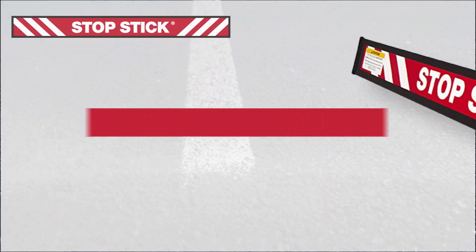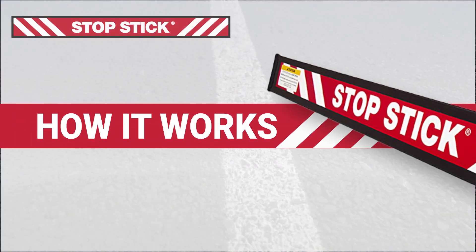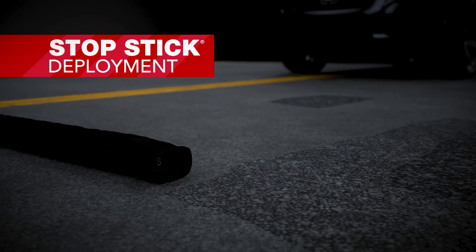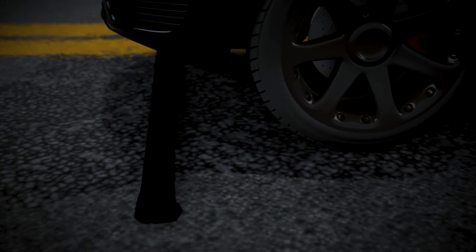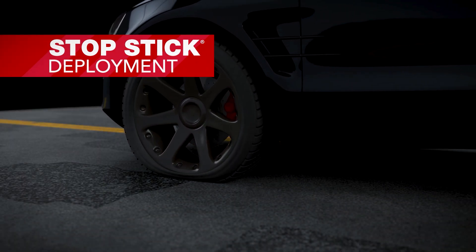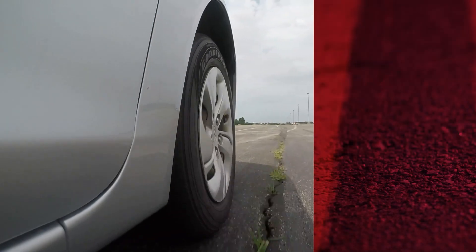How does this device penetrate and deflate a tire and yet avoid a catastrophic failure? When the suspect's vehicle impacts StopStick, the spike and quill assembly is forced into the tire. As the tire rotates, the spike tip falls out of the quill, creating a valve for the air to escape at a controlled rate — about 20 to 30 seconds on a passenger vehicle.